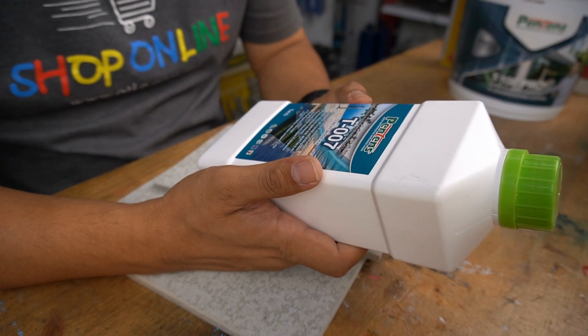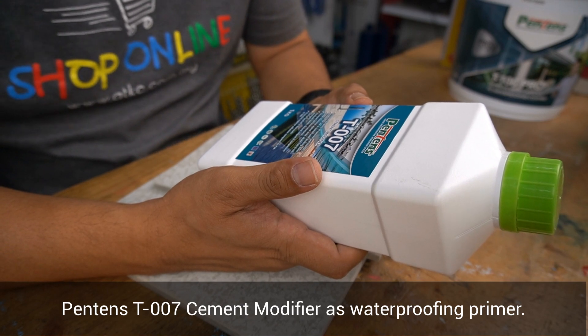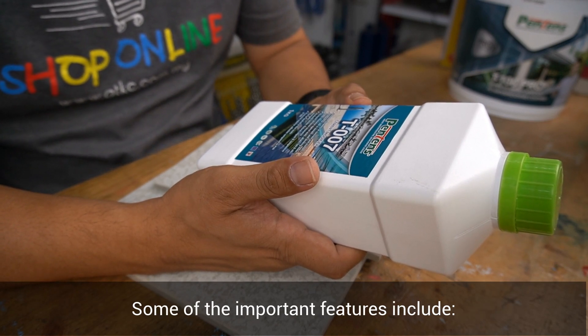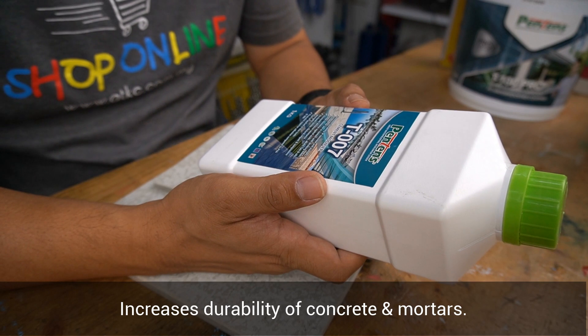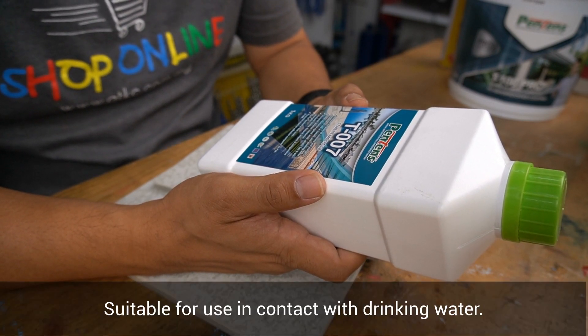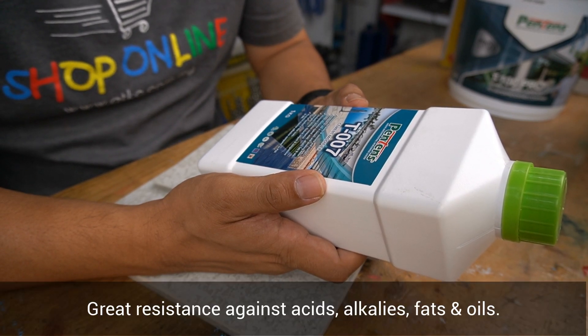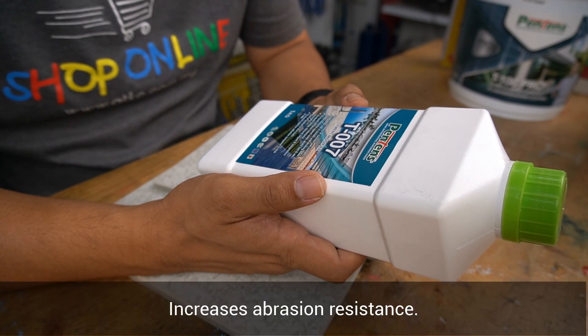To begin, we will be using Pantene's T007 cement modifier as a waterproofing primer. Some of the important features include: increases durability of concrete and mortars, suitable for use in contact with drinking water, great resistance against acids, alkalis, fats, and oils, and increases abrasion resistance.